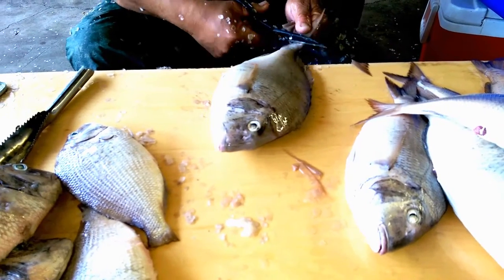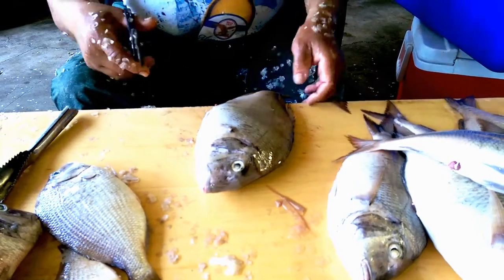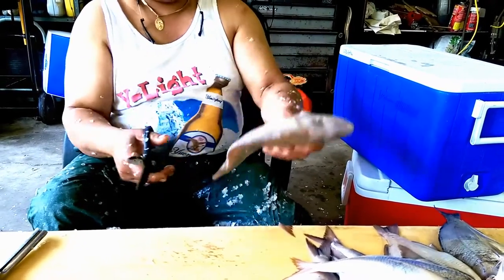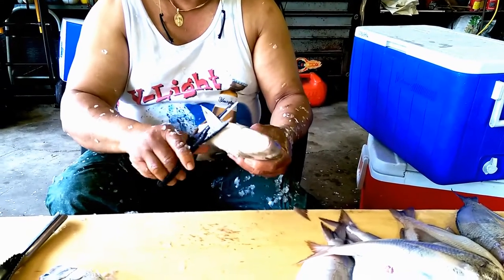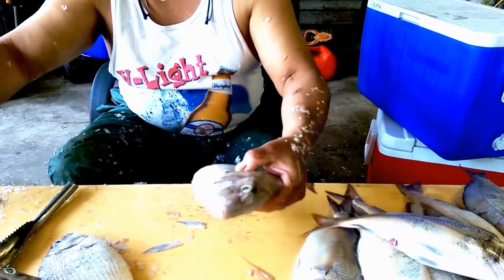Step one: cut the fins off. The whole point of cutting the fins off is so you don't have to worry about getting them stuck in your hands. All right, step one done.